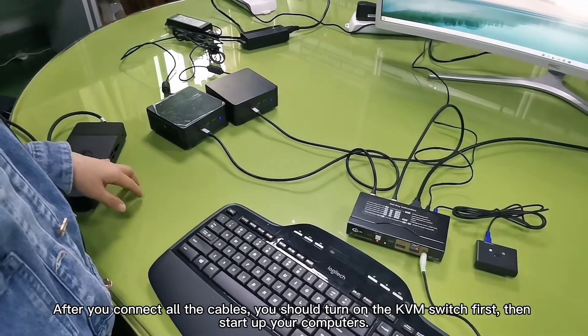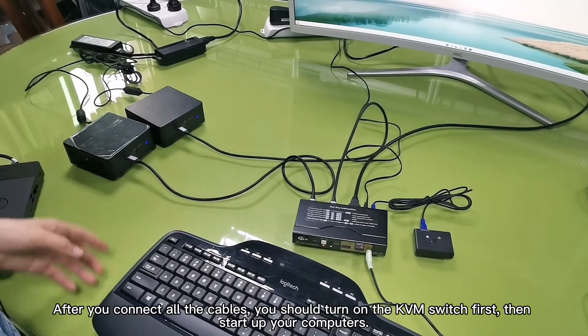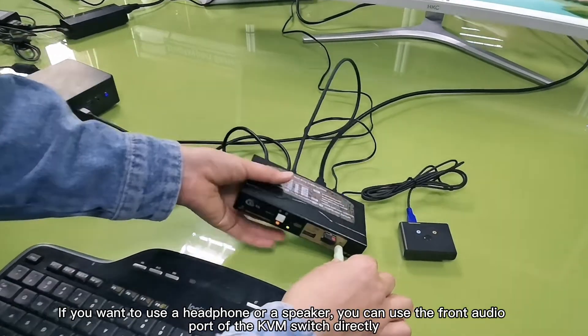After you connect all the cables, you should turn on the KVM switch first, then start up your computers. If you want to use a headphone or a speaker, you can use the front audio port of the KVM switch directly.